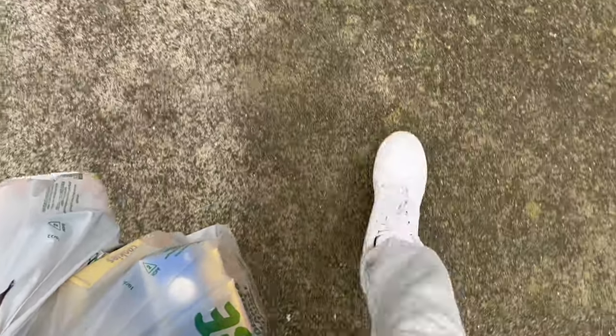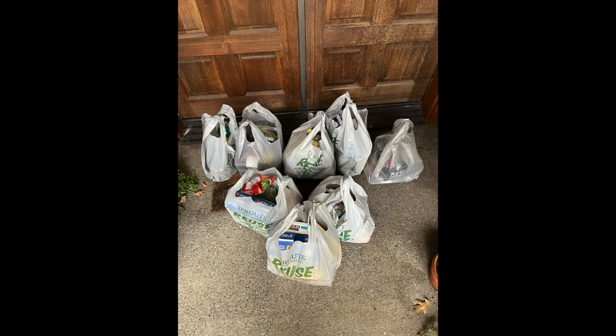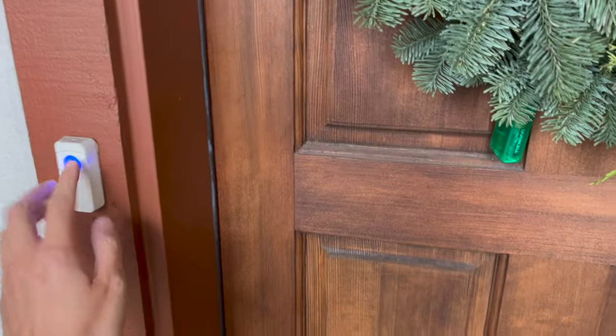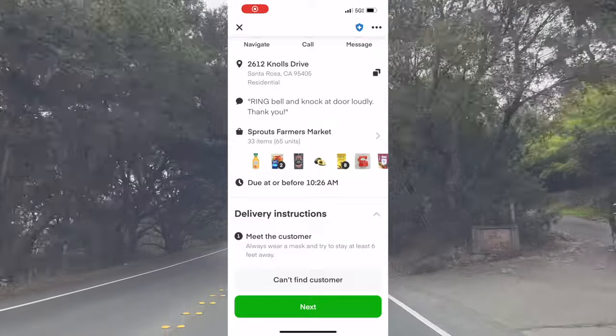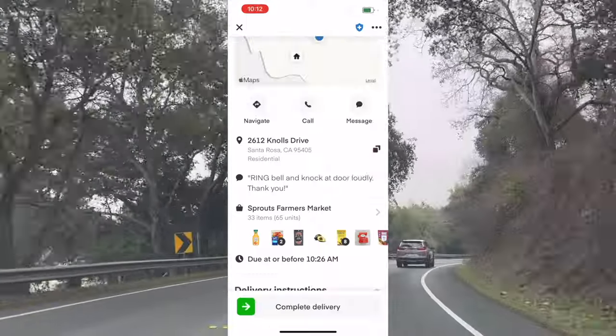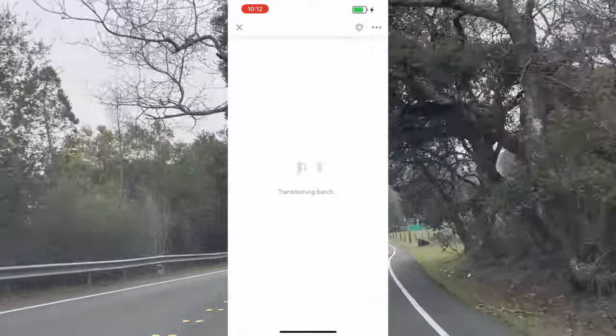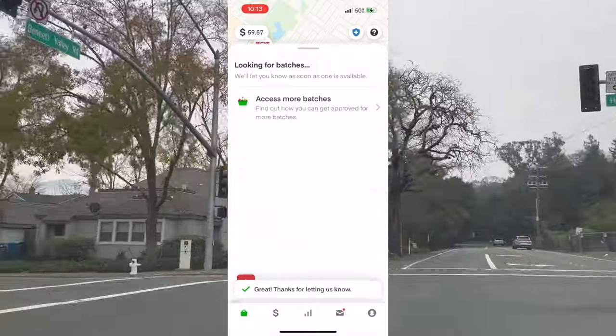This order is pretty big guys so it took me multiple trips to bring it to the door, especially because I was filming myself doing it too. After it's dropped off you want to press next and then swipe 'complete delivery' and once you do that you're done. This was a great order so I'm giving it a thumbs up — and now you can move on to your next order.